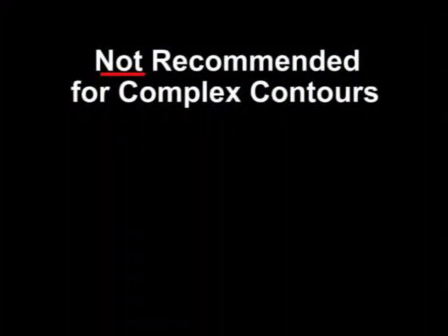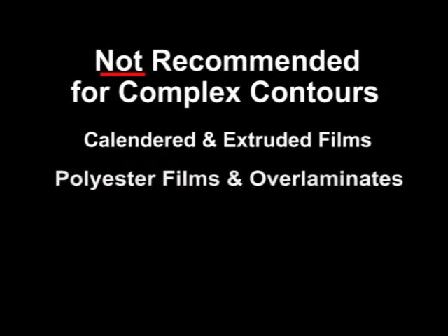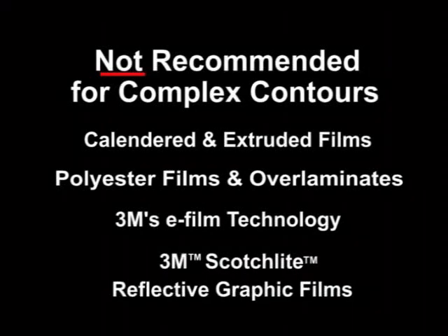3M does not warrant the use of the following films for complex contour applications because of the likelihood of lifting when stretched: calendared or extruded vinyl films, polyester films or over-laminates, and other non-vinyl films such as 3M e-film technology films. Finally, stretching of Scotchlite reflective films can cause damage to the reflective layer, and therefore they are not warranted for use on complex contours of vehicles.